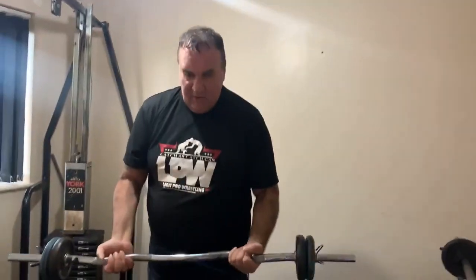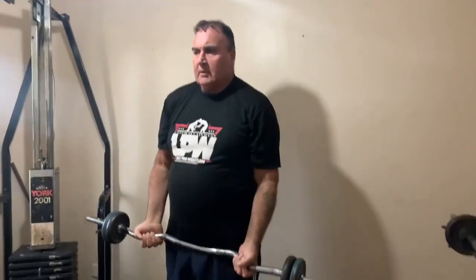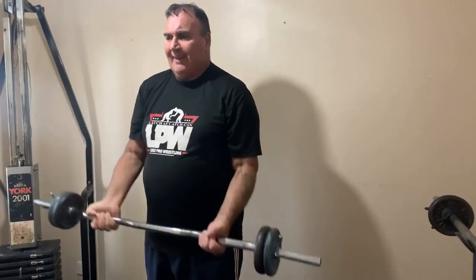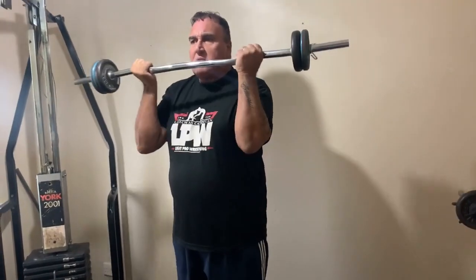I've got these dumbbells. You start in this position and come up — doing the bottom half of the curl — for seven reps. One, two, three, four, five, six, seven. Then you stop.